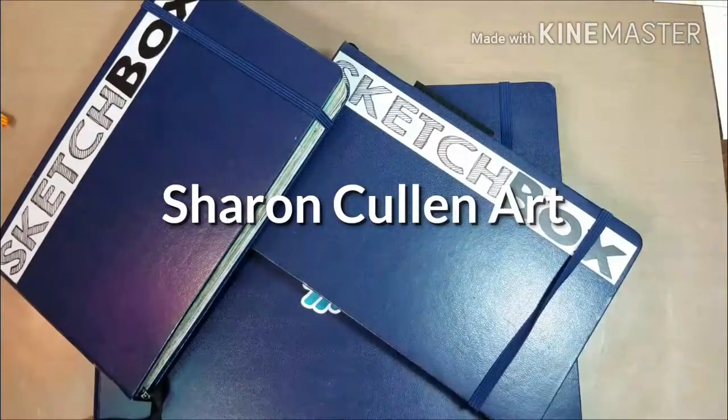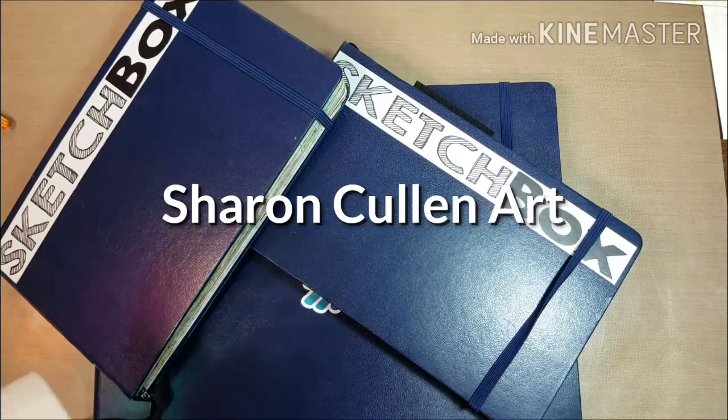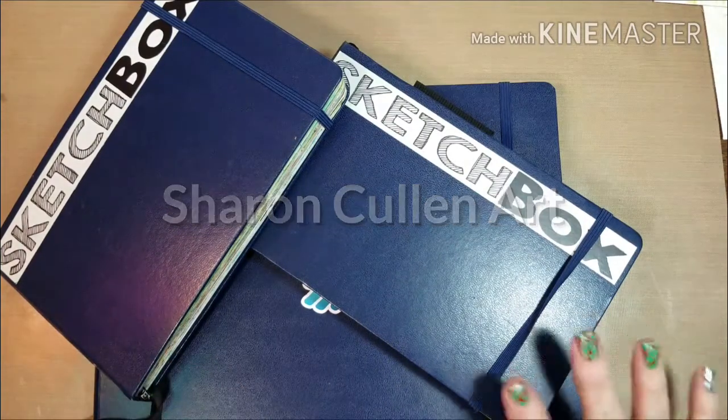Hi everyone, welcome back. Today I'm going to do another flip-through on a different sketchbook — that was requested — and I have a little bit of time.